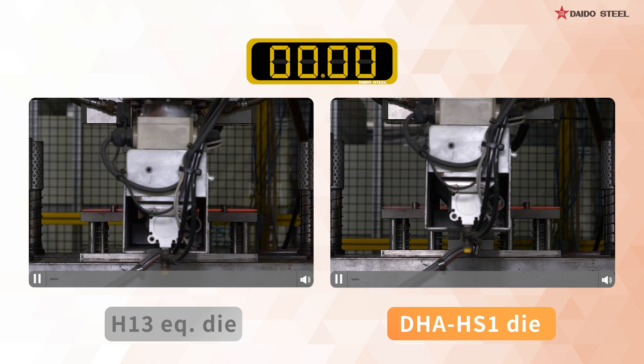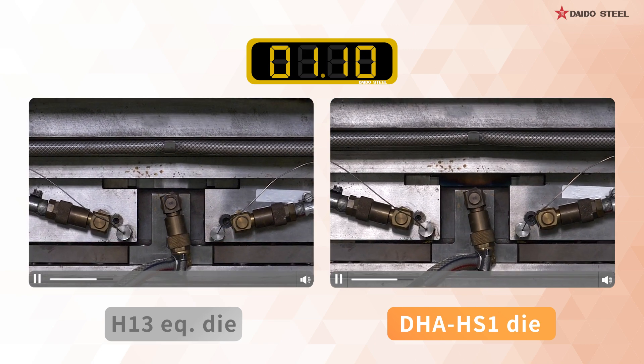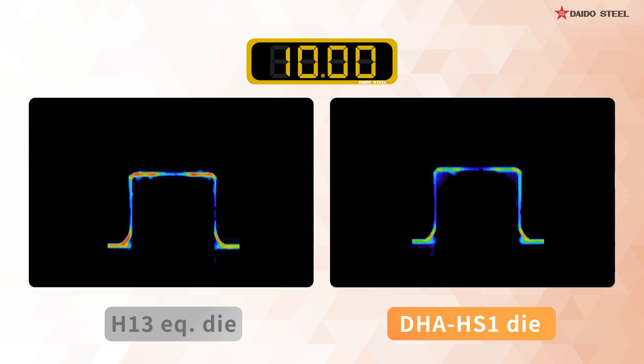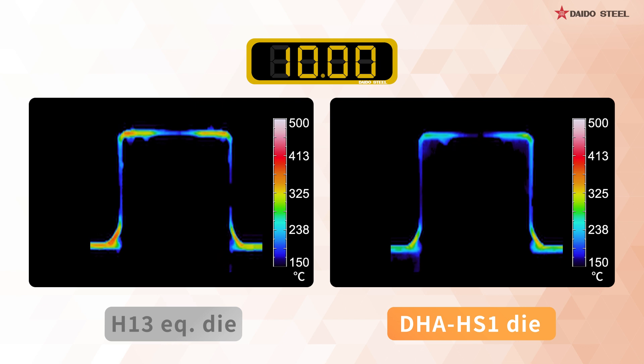The steel sheet is set in place and press formed. When comparing temperature change in a 10-second interval, we can see that the temperature drops faster for the DHA HS1.